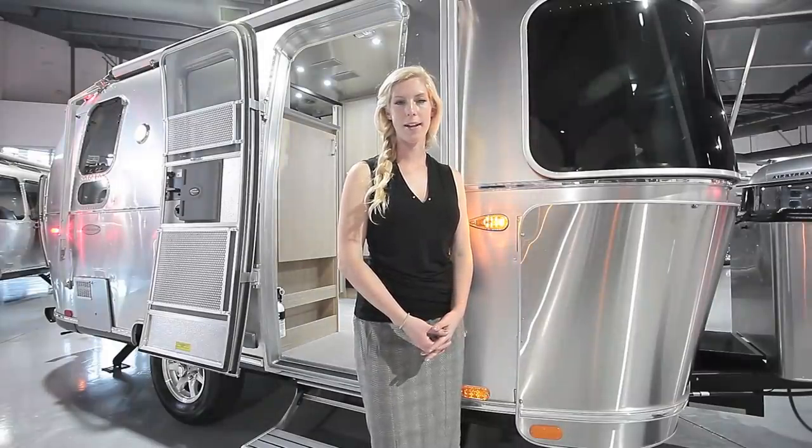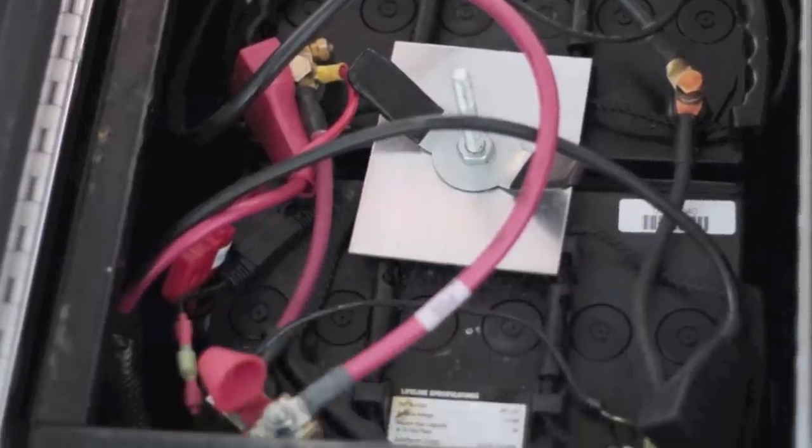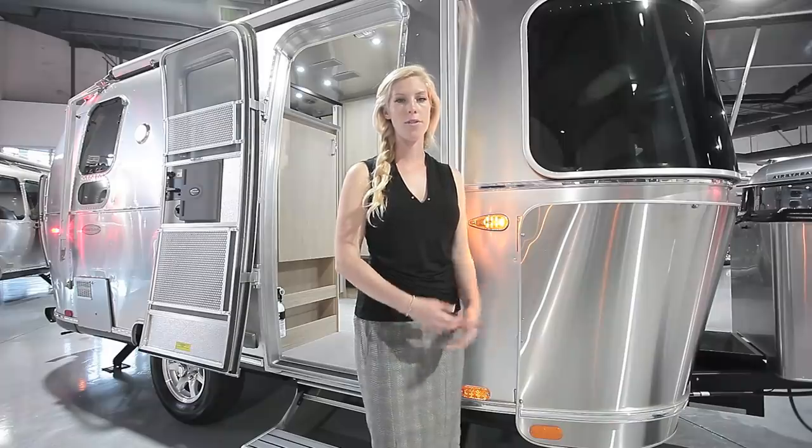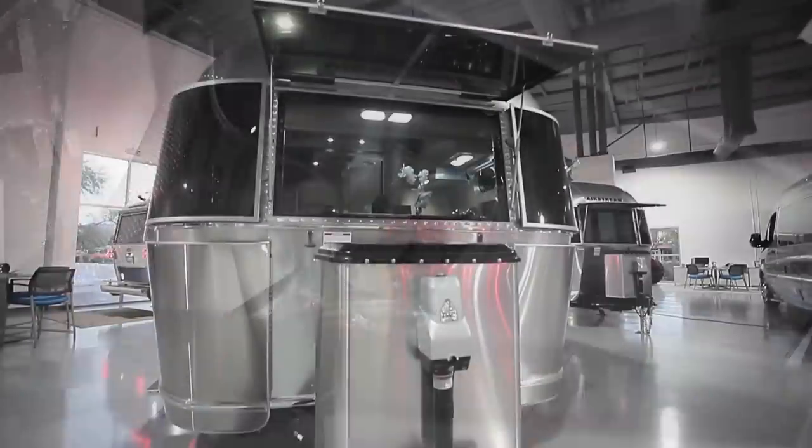If you get solar on the 19-foot Flying Cloud, it comes with 90 watts and it upgrades the batteries from two lead-acid batteries to two AGM batteries. It's also pre-wired for solar in case you don't get that from the factory — there are ports on the roof and also a port at the side of the trailer.